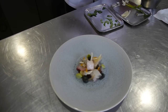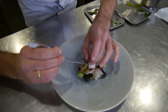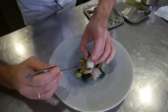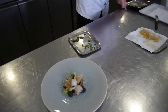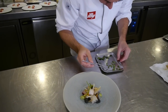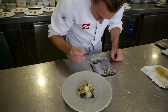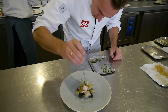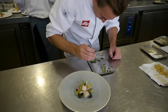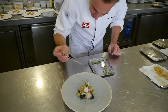We marinate raw, very small, tiny fennel just to have the natural vibe in the dish. Finishing, we do with small basil leaves, dried, and flat parsley.